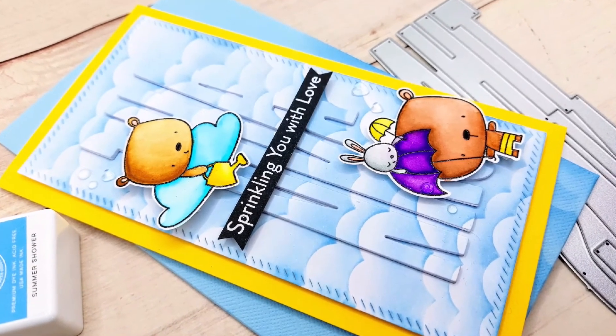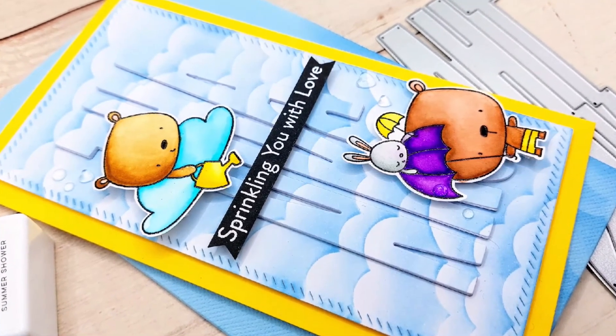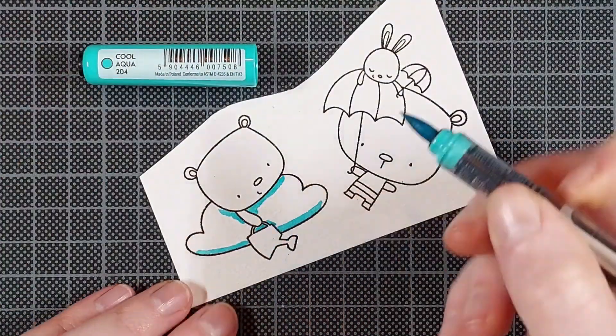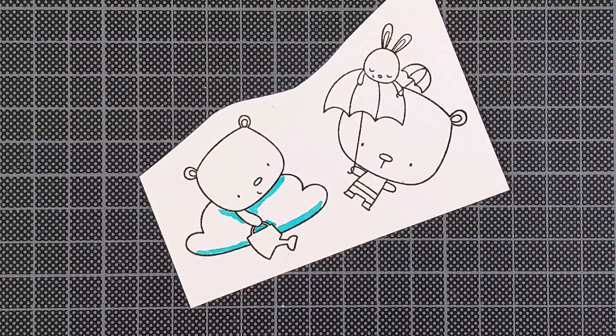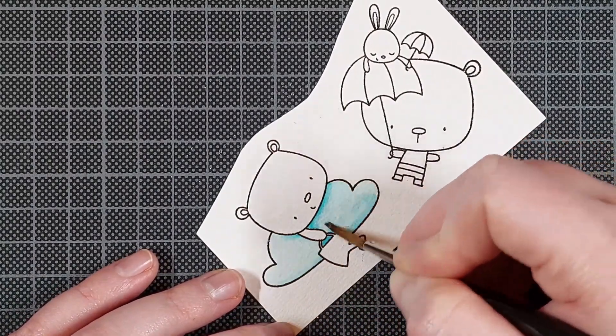Hi everyone, I'm Lien and I'm so glad you're joining me again on the Crafty Meraki YouTube channel. Today I'm making a fun little mini slimline card using some products from My Favorite Things, Pinkfresh Studio, and of course Crafty Meraki.